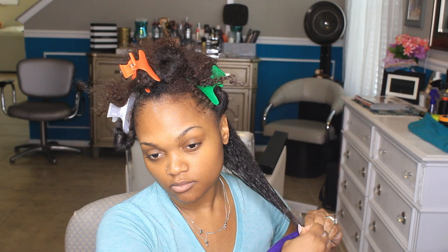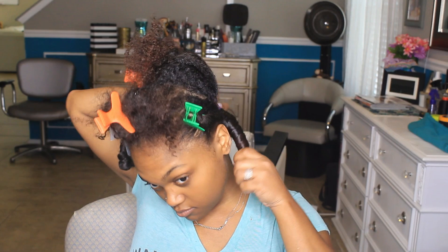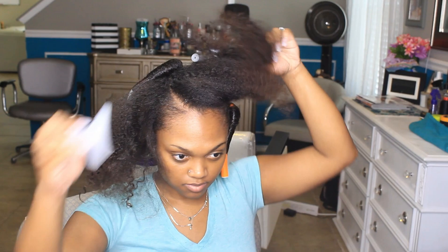To apply the flexi rod, I'm basically wrapping the ends around the bottom, curling all the way up to the top, and then bending the flexi rod in place so it doesn't move. That's how that works. As I move to the front sections, my hair does get a little bit thicker.